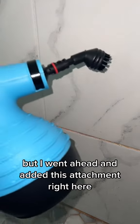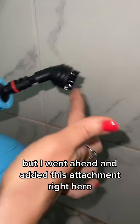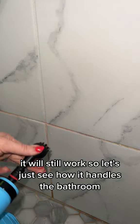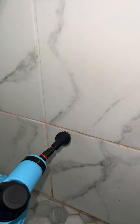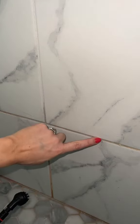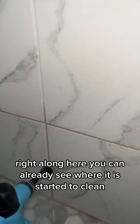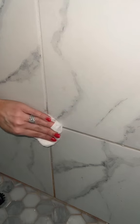Really exposing myself here, but I went ahead and added this attachment right here. I do have it unplugged — it will still work — so let's just see how it handles the bathroom. Right along here, you can already see where it has started to clean. And look at that, you guys. Wow.